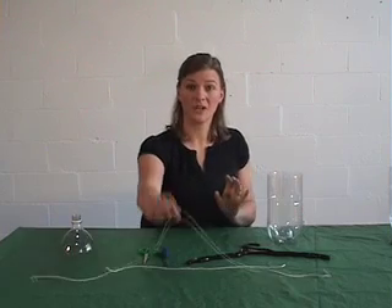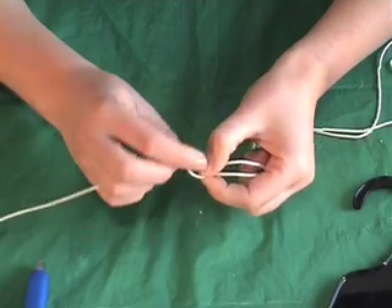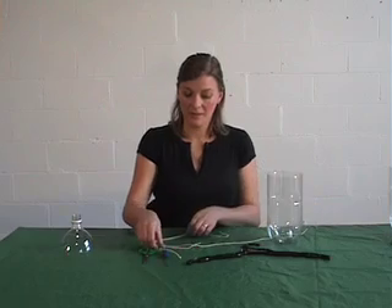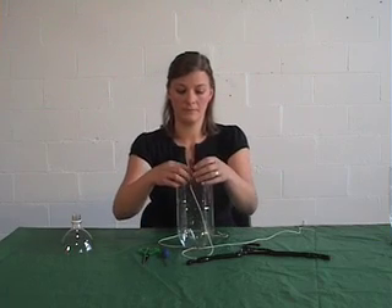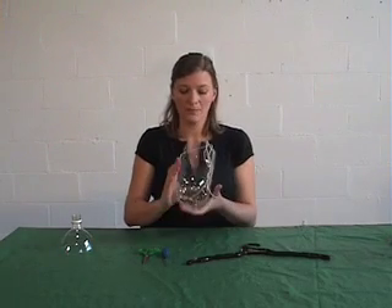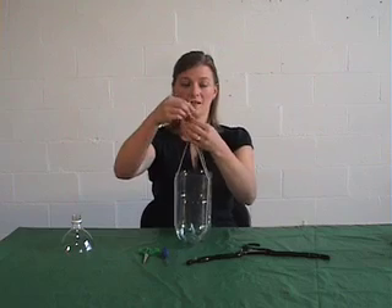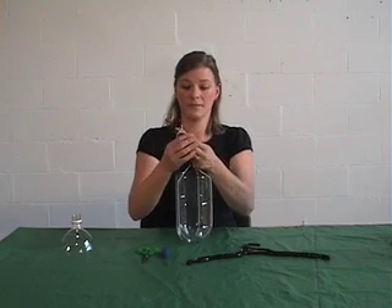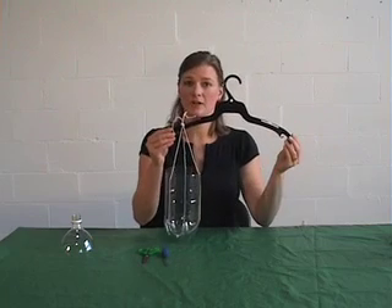Then we need to thread our string through. Take your longest piece of string, fold it in half, then take your shorter piece of string and tie that at the middle. Make sure that knot is nice and tight. Then place your bottle on top of the string and thread it through. Thread one string through each hole, and you should end up with one that looks like this. Make sure the knot of your string is at the middle of the bottom of your soft drink bottle. Take all three strings together and tie them at the top. Make sure that this knot is also quite tight. Then you can hang it on the edge of your coat hanger, and once you've done the other soft drink bottle the same, you can hang it on the other side, and we're ready to weigh.